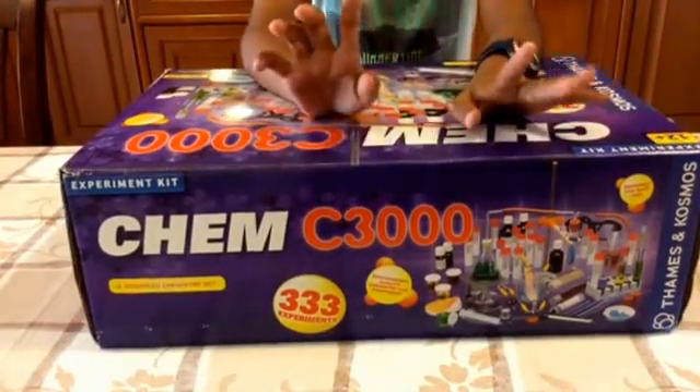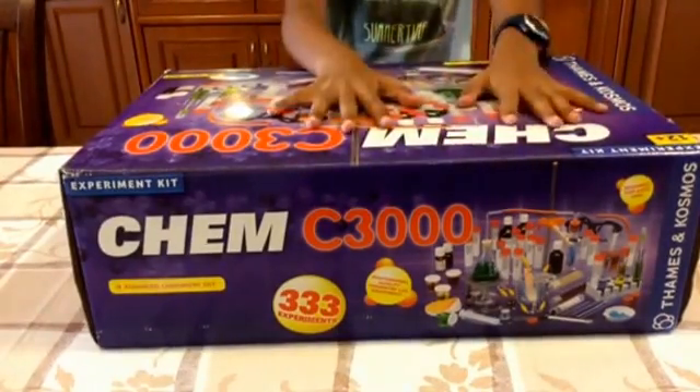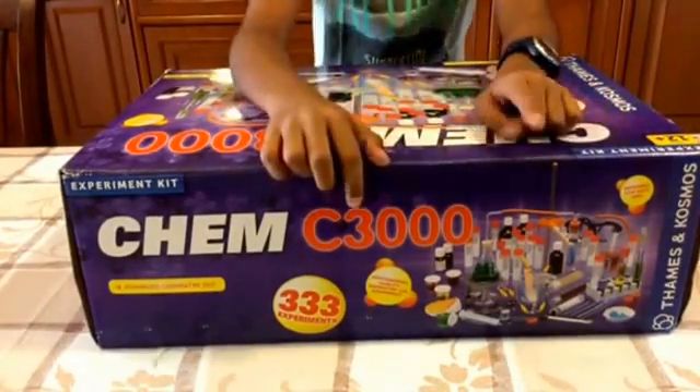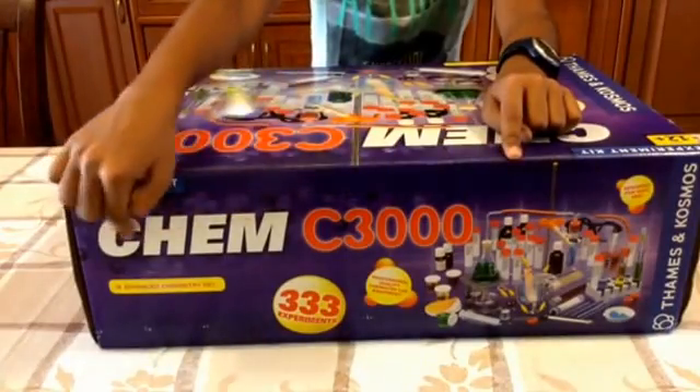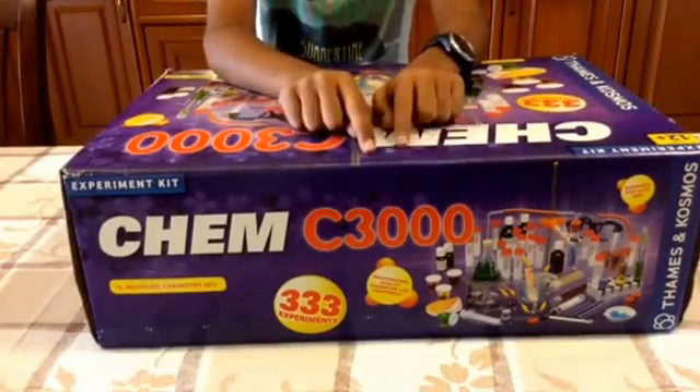Hi there, this is Cool Chemist once again, and in this video we are going to be unboxing the wonderful Chem C3000. This is one of the best chemistry kits on the market.